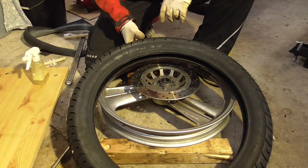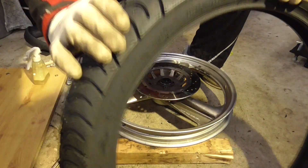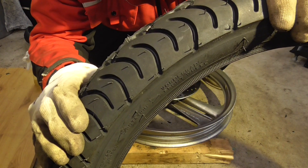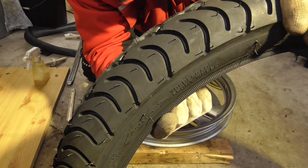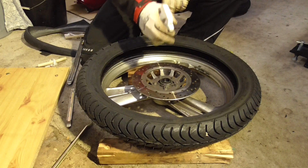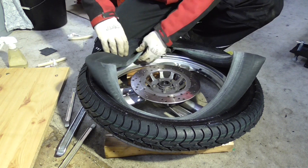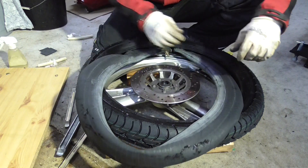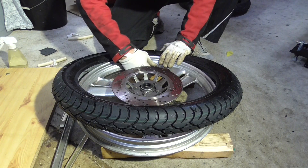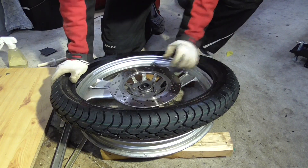That's not a new tire — fun fact. You can see you can mount this one in both directions, which is strange. Use some soapy water to help mount it. First put on this nut and then push it on.